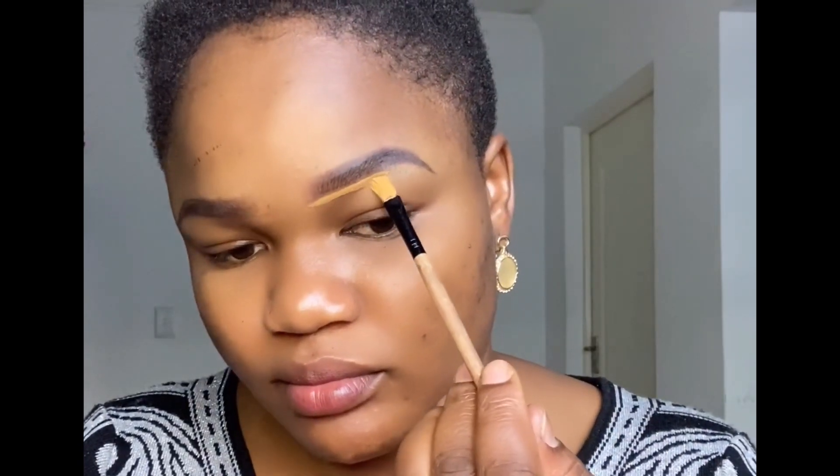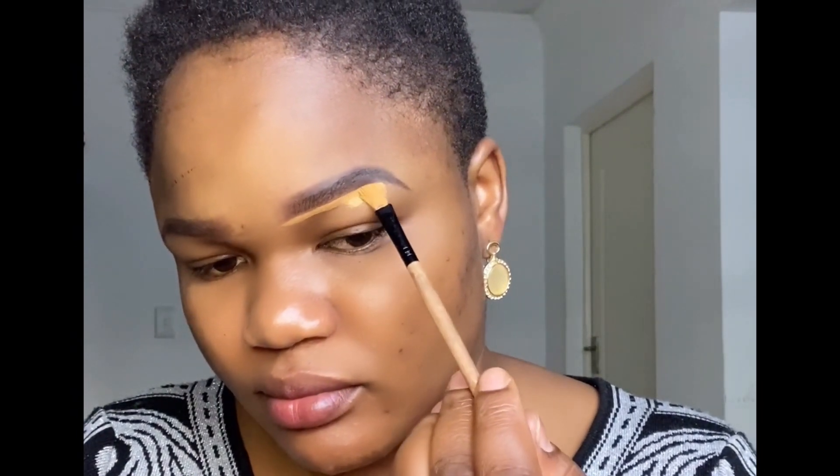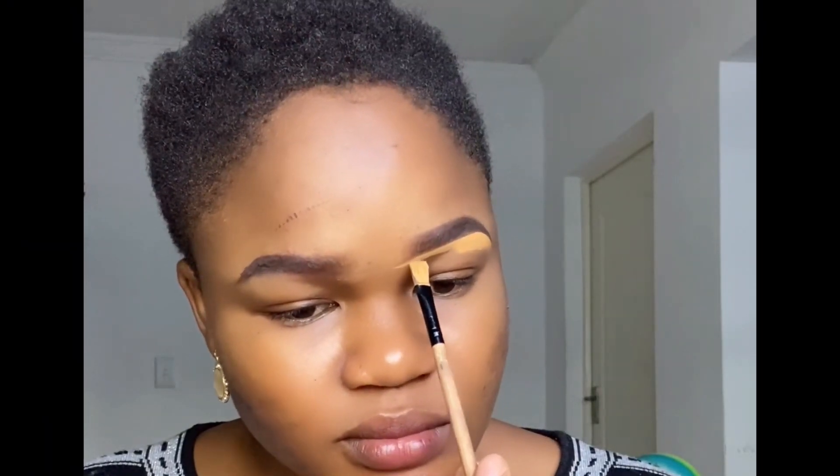I'm done drawing it, so now it's time to clean it up with the concealer. I'm going in with a lighter shade concealer beneath and make sure you take your time when you're cleaning up the eyebrow.